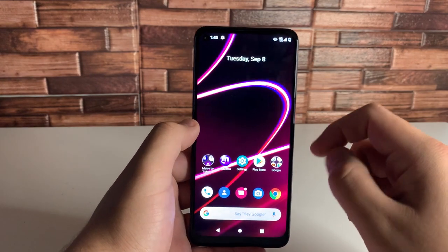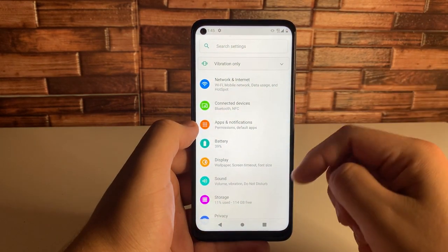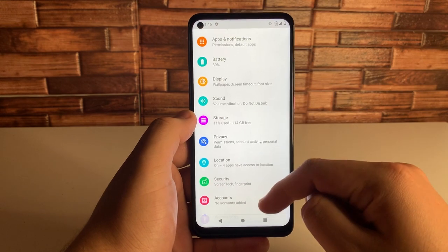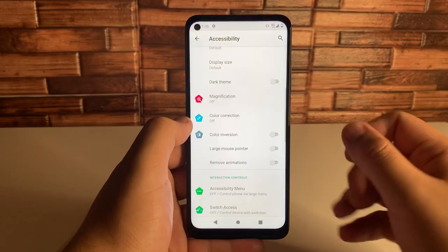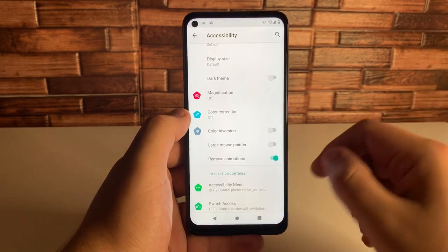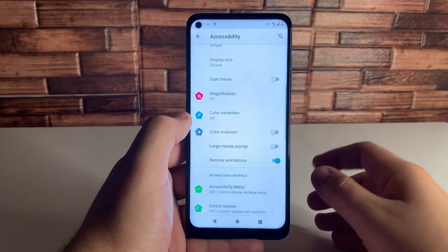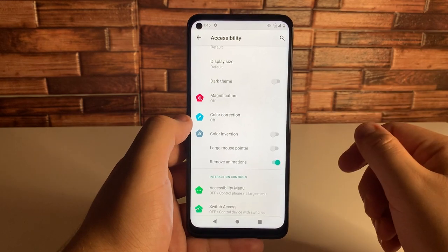The eighth feature is removing animations. We usually did this through developer options, but this device makes it easier. Go into Settings, go to Accessibility, scroll down to Remove Animations, and click on that. This is going to remove any and all animations currently on the phone, making it extremely quick. If you want a faster experience on your device, this is a very cool thing to use.